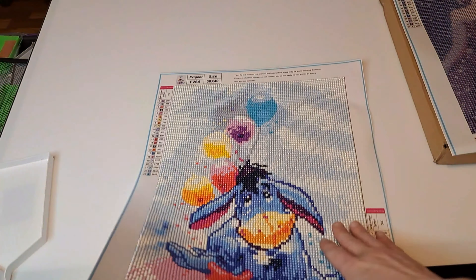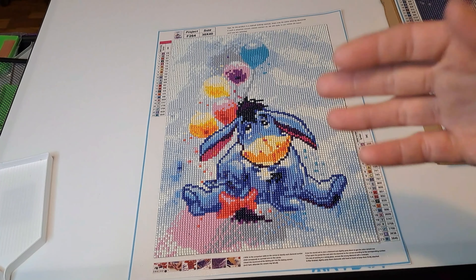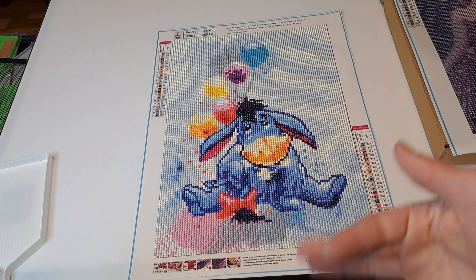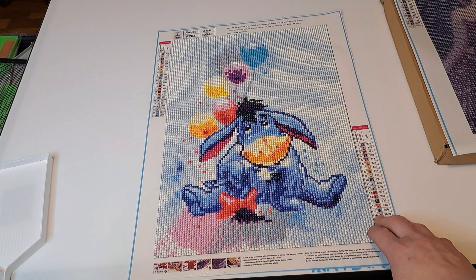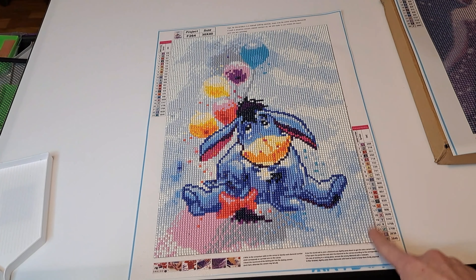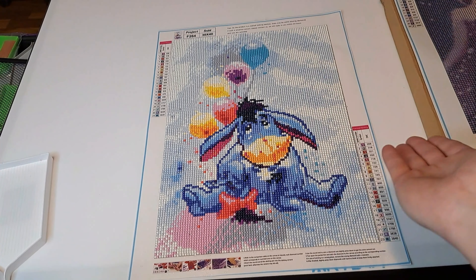This is what it looks like done, and honestly I think it turned out really cute. In my opinion, this would honestly be a really good idea for a nursery room — for newborn babies. This would be a really cute decoration or picture for you all to work on, something similar to this. It would be really cute to put up in a new baby's room. Or just for anyone that loves Eeyore.